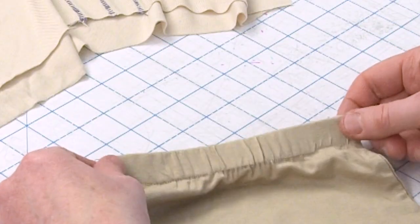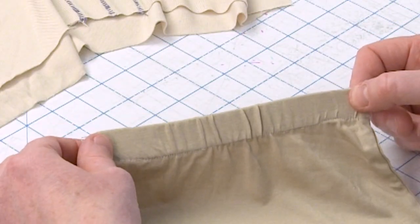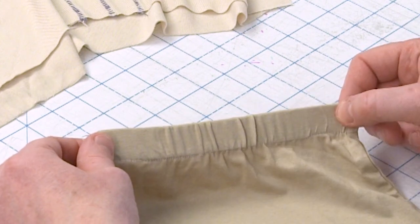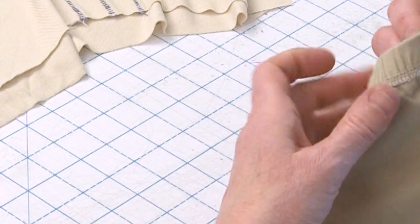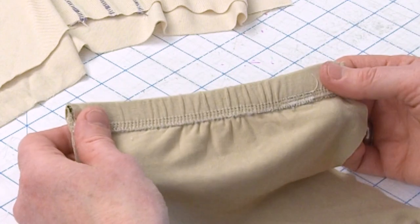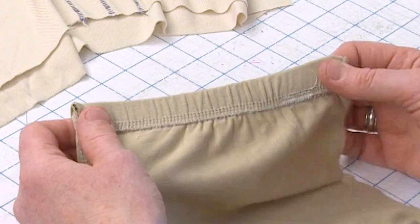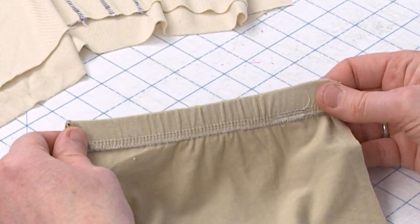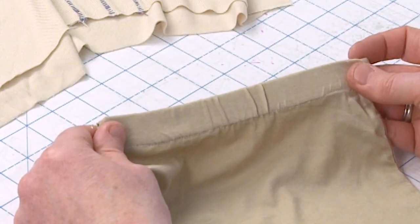I'll also be sharing some other fun things, like an elastic waistband finish that's quick and easy. My favorite part about this is the elastic never rolls in the casing, because you're going to sew the elastic to the raw edge, flip it down, and then stitch it on your sewing machine to hold it in place. So you can see on the wrong side and on the right side you get beautiful professional results.